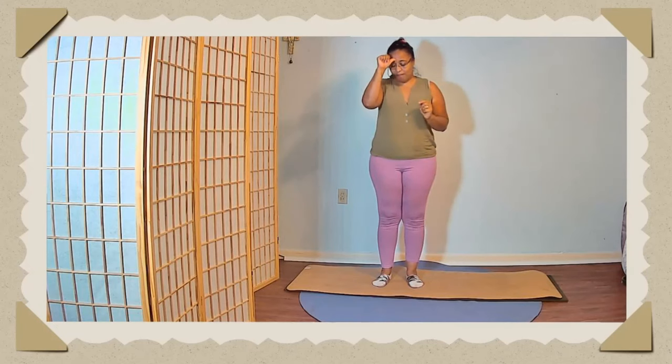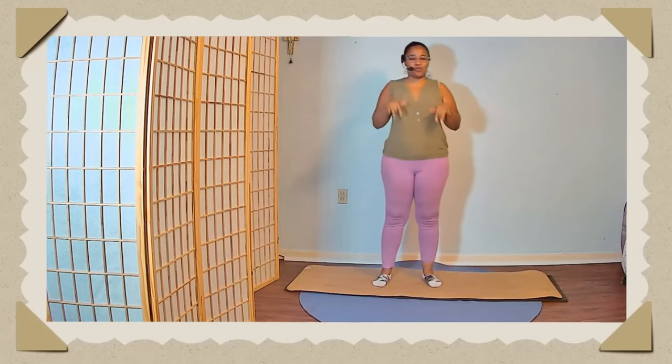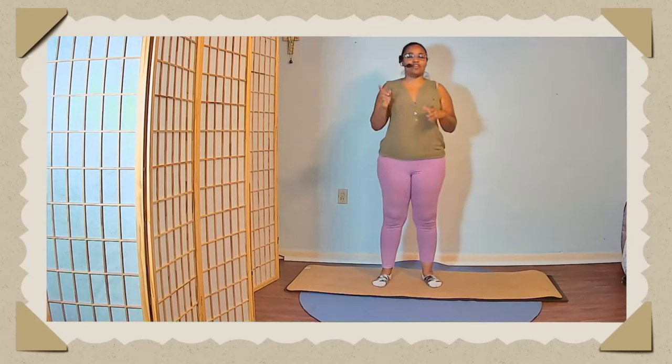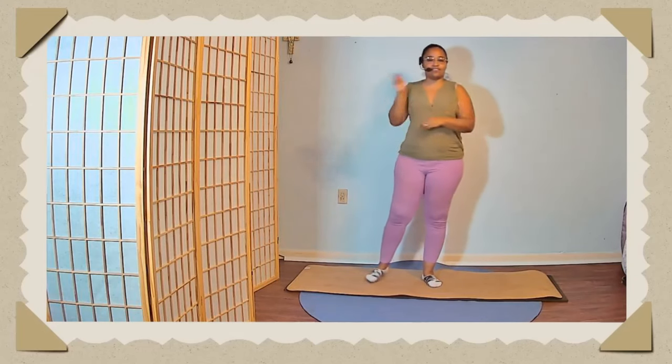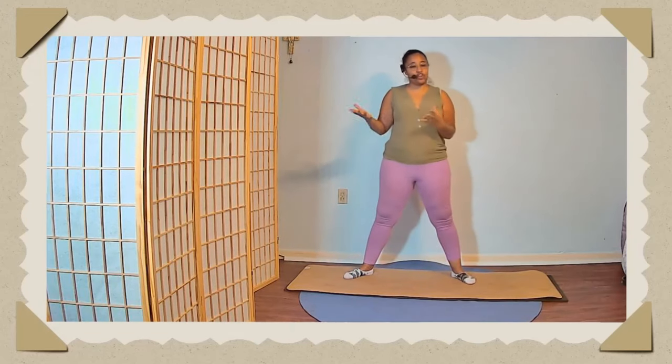If you remember the last class we did for the Body Positivity Challenge, we were in Malasana — significant Day 8. So let's go down to Day 8 in Malasana. I know the last class we did in a chair, so if you have your chair, go ahead and grab it. If you want to try this without the chair, remember it is a deep, deep squat.